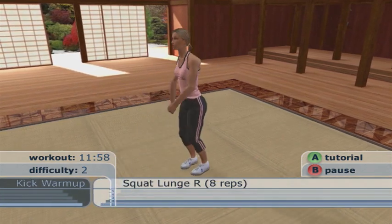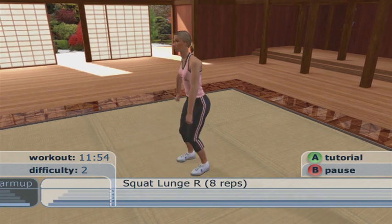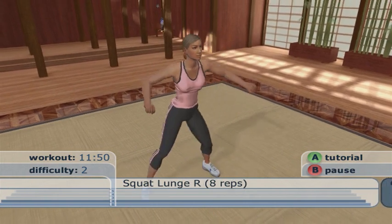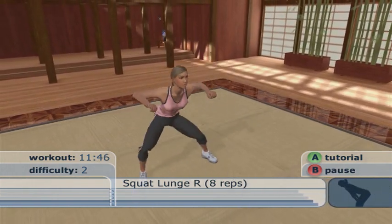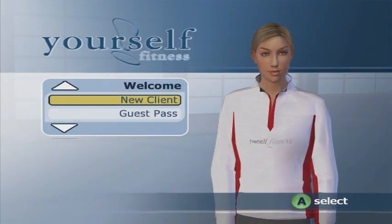All right, let's do the squat-lunge combination with your right leg. We're going to do eight reps. Work your shoulders as you squat. As you step forward on the lunge, keep your weight in your...